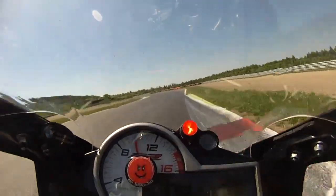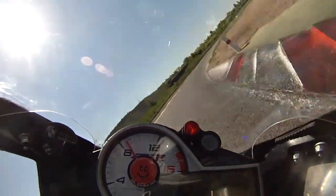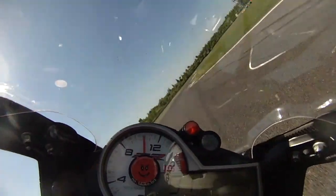Heavy braking up to turn 6, and this section all the way up to the hairpin you need to link it all together. Very difficult to accelerate too hard — it's more about keeping up your momentum.